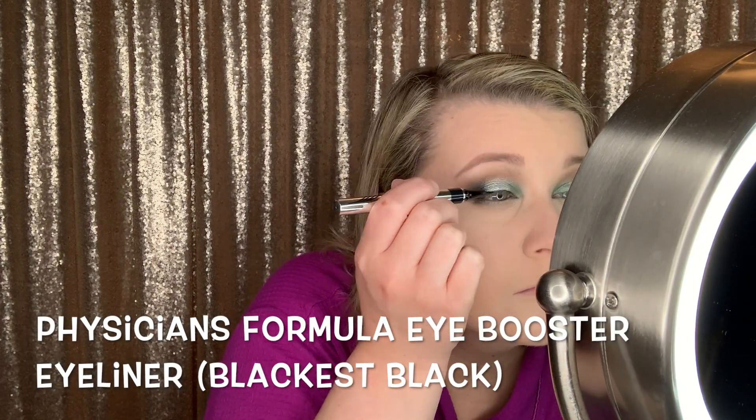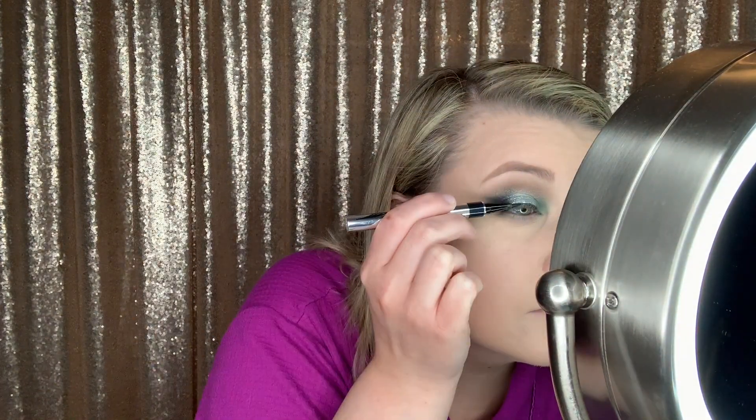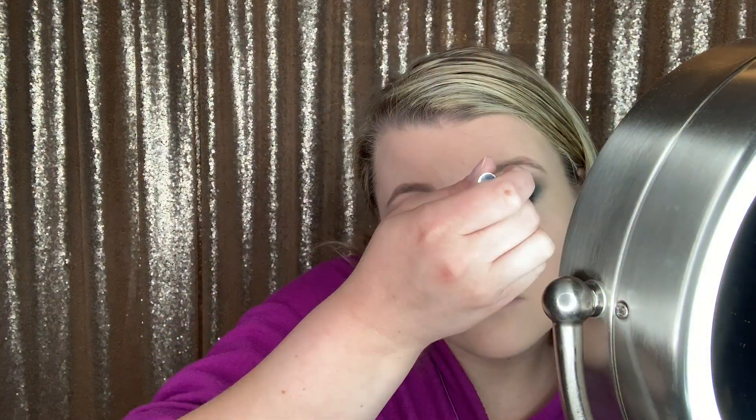Now I'm applying this Physician's Formula eyeliner — I'll put exactly what it is in the text. I really like this eyeliner. I've had it for a really long time and it takes a while to dry out, and I feel like I have a lot of precision with it. This is an Emily Noel 83 recommendation.